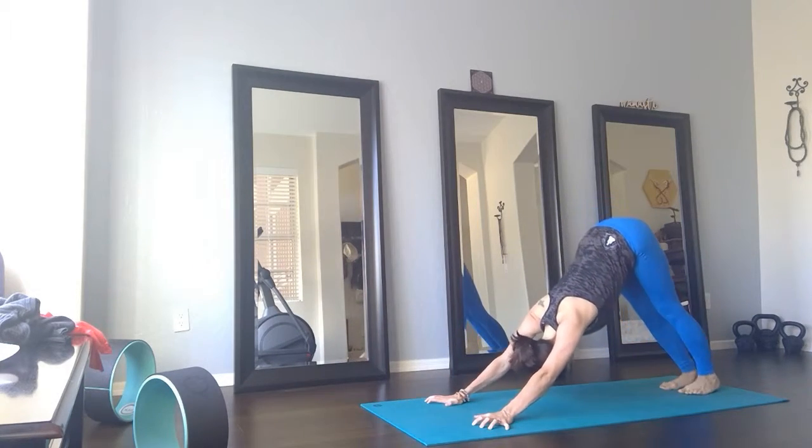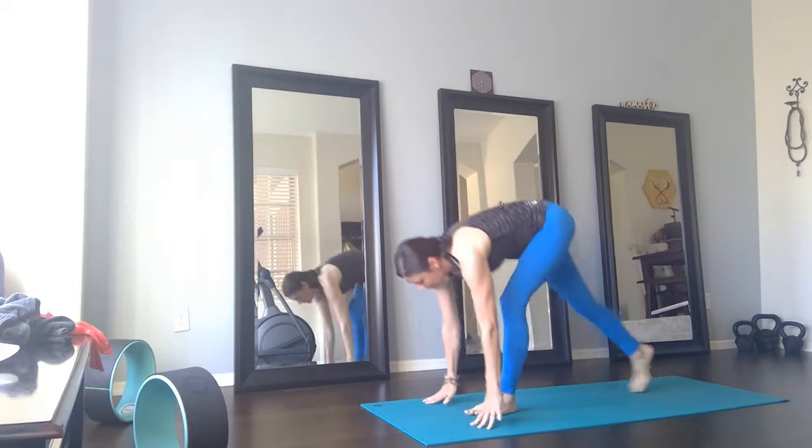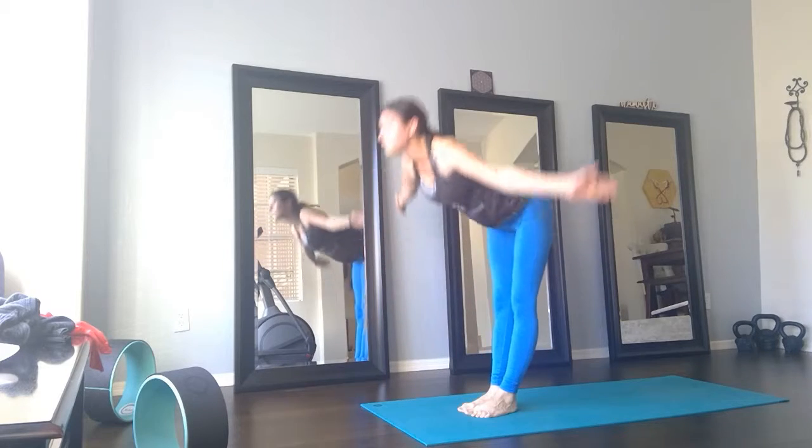And breathe. Inhale, walk to the top of your mat. Halfway lift. Exhale, Uttanasana — forward fold. Inhale, rise up, palms together.